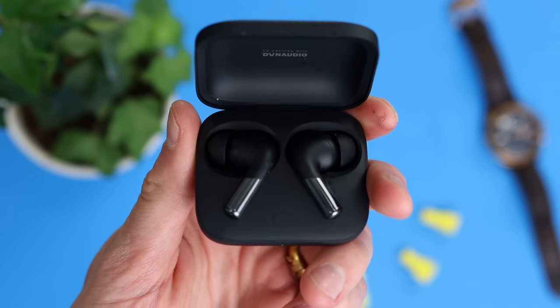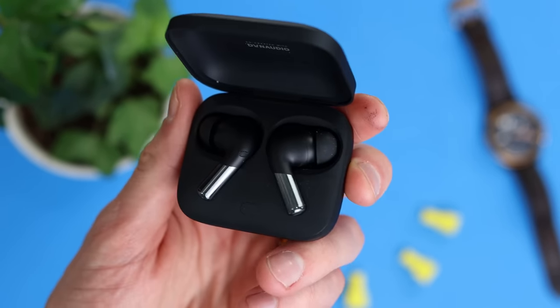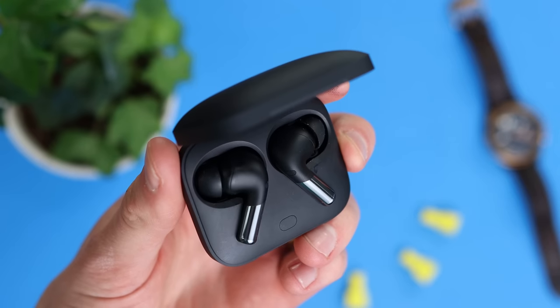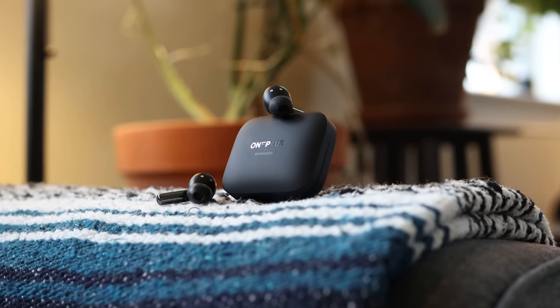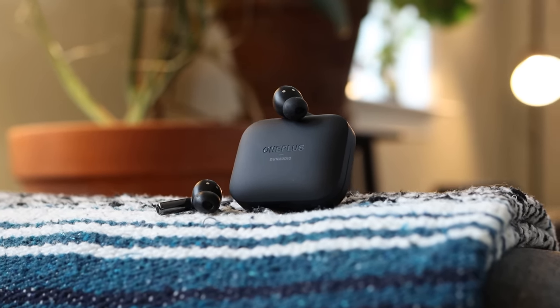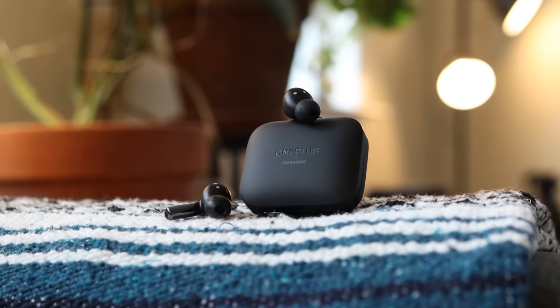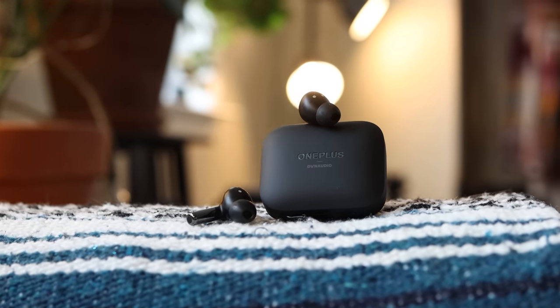These earbuds also have Melody Boost dual drivers, which were co-created with Dynaudio. This helps the OnePlus Buds Pro 2 offer a clear, dynamic, and natural sound. The dual drivers include an 11mm and a 6mm driver that were co-designed with Dynaudio, which explains the bass response and the detail I was talking about.